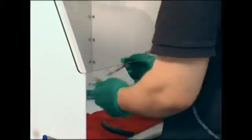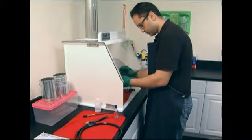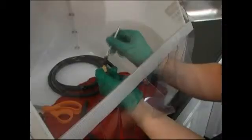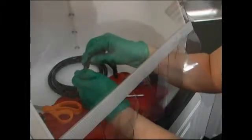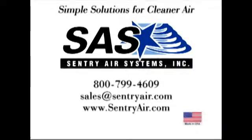Sentry Air's exhaust hoods can be an effective and economical tool for air quality enhancement in your workplace, and they come with a two-year warranty. These units include an outlet collar, but do not include ducting or fan. Call Sentry Air Systems today to learn more about our well-built exhaust hoods, proudly manufactured in the United States.